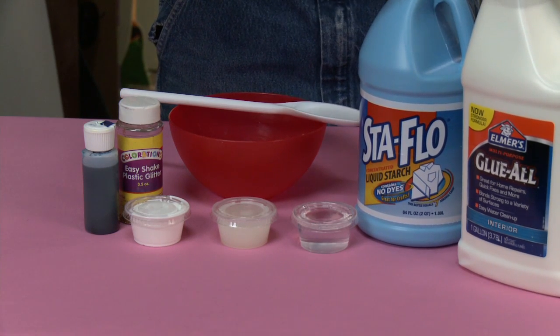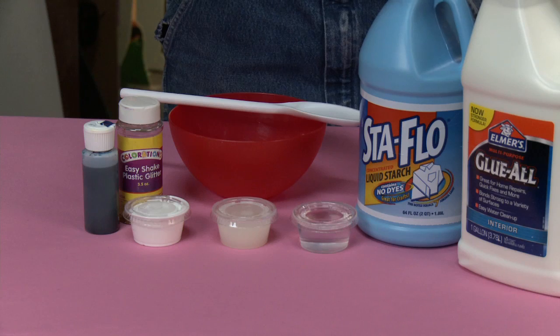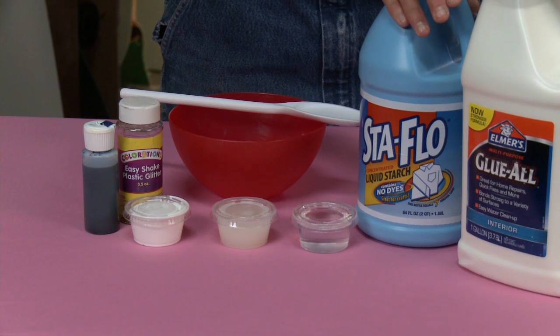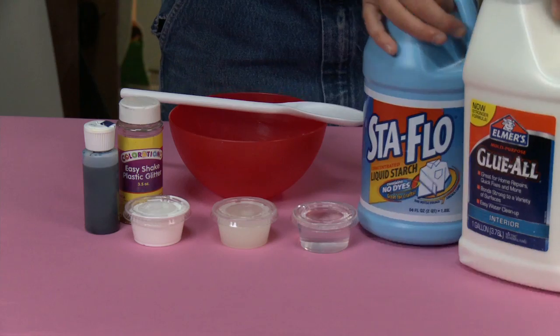I've done some research and found that these two products are really the ones that make the best slime. So Elmer's glue and Stay Flo starch — those are important to have.